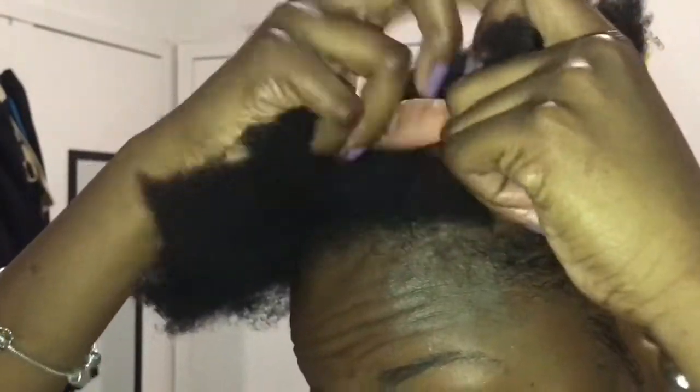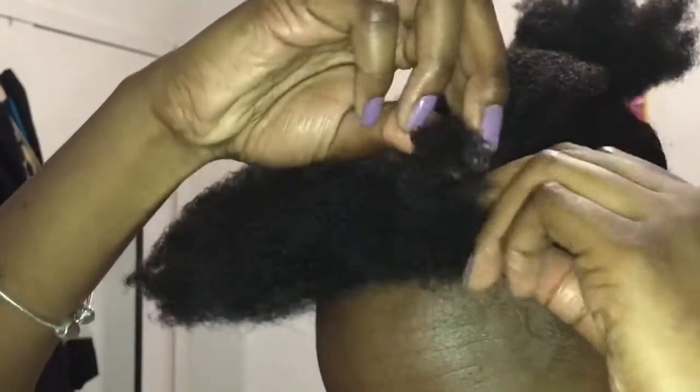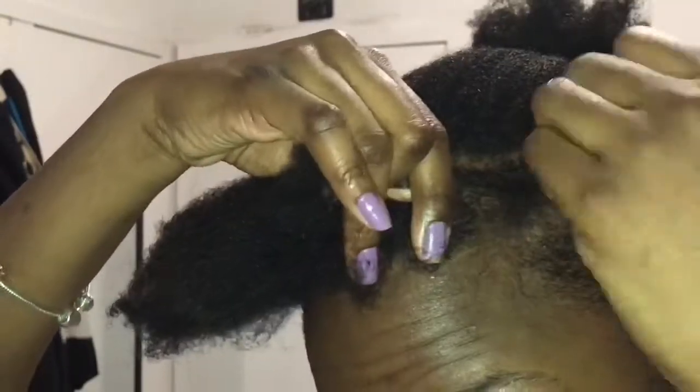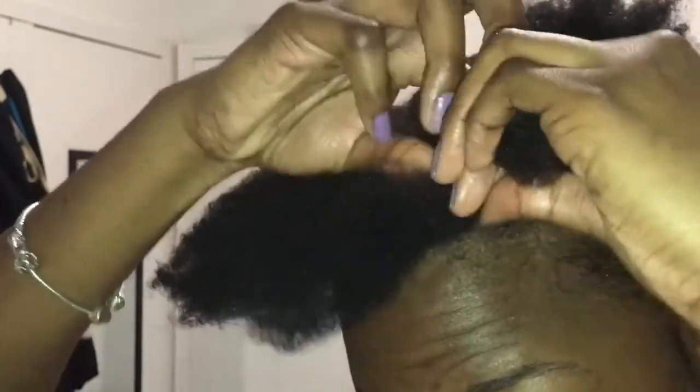I don't know about you guys, but flat twisting my hair was pretty much a challenge for me. I don't know if it's because my hair is hella thick, or I'm just not used to doing it, or possibly both. But I really don't like flat twists in my hair, but it always comes out looking so cute.